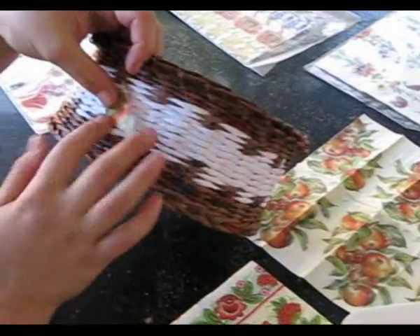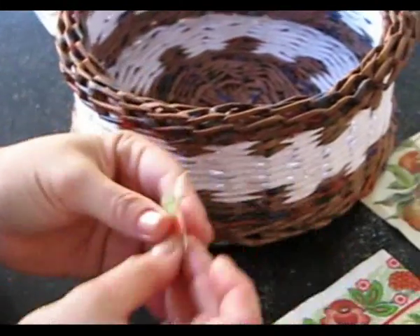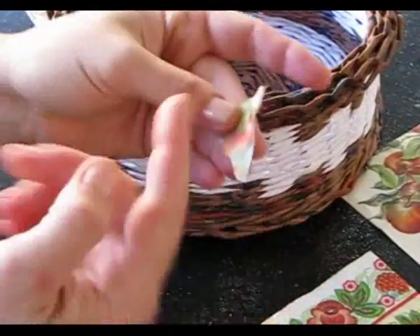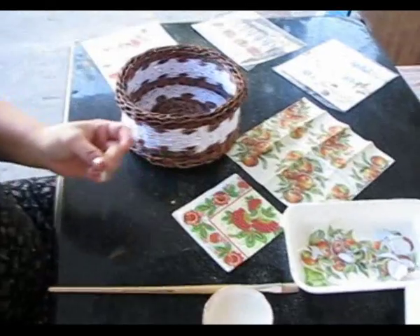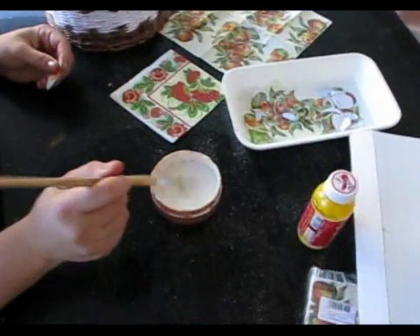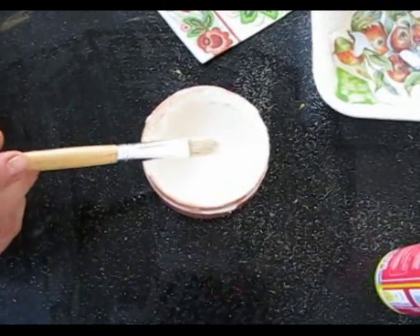We have cut the motifs of the napkin, then we mix PVA glue with water approximately half and half. As a result, we get a weak solution. There is another method I have tried: instead of glue with water, mix varnish with water and spread it in the same way.